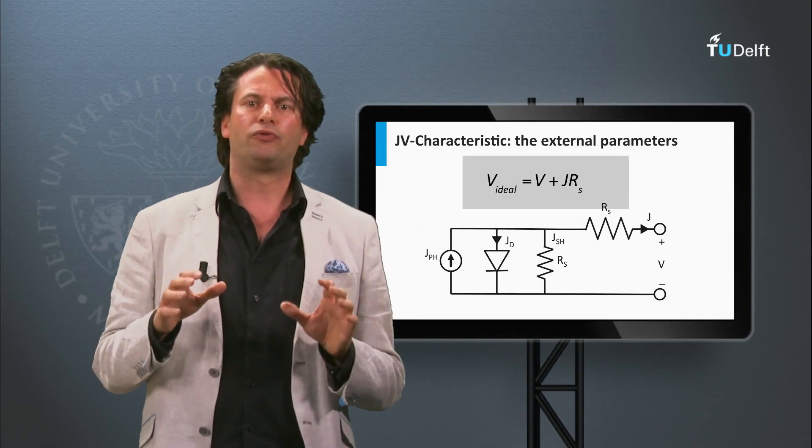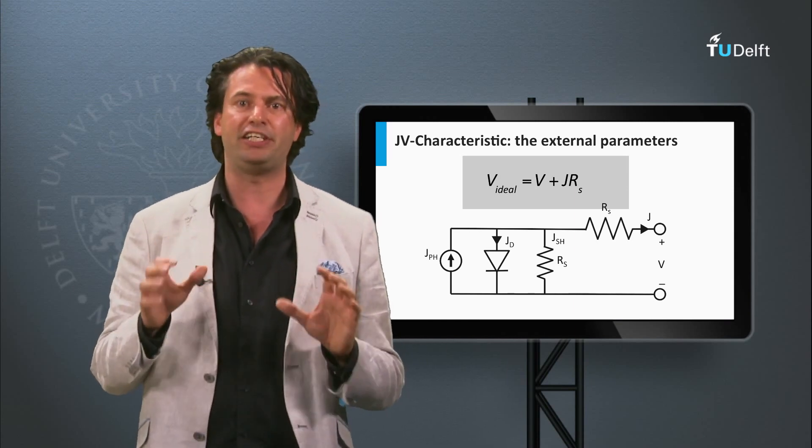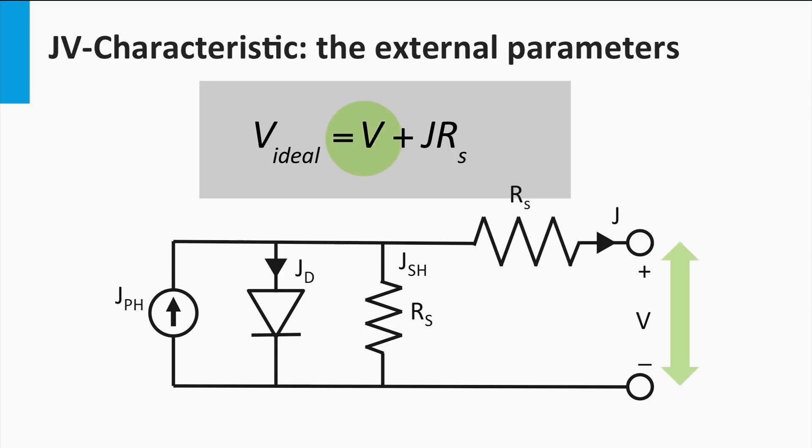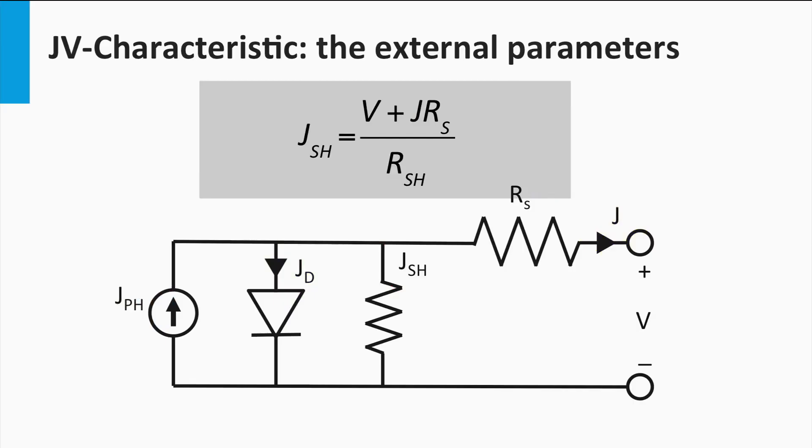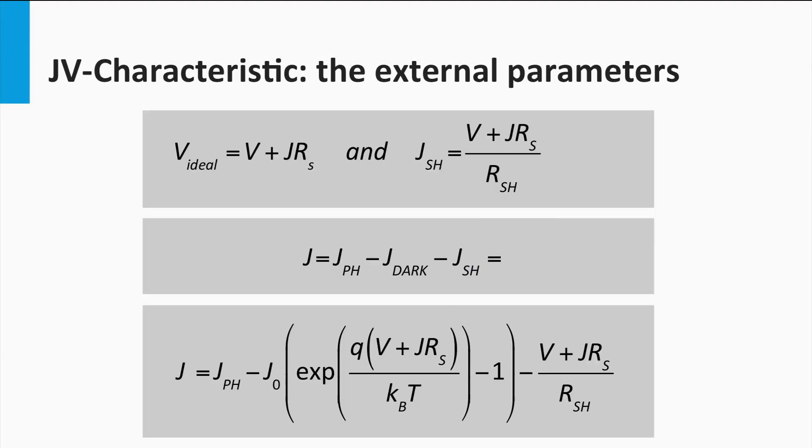The series and shunt resistance result in a more complicated expression for the JV curve. The voltage at the terminal is the voltage of an ideal solar cell minus the voltage lost over the series resistance. The total current is the photocurrent density minus the dark current density of the diode and the current density leaking through the shunt resistance. The shunt current is given by the voltage of an ideal solar cell divided by the shunt resistance. This results in a complex expression where the current density J appears on both sides of the equation, and note that this expression cannot be solved analytically.